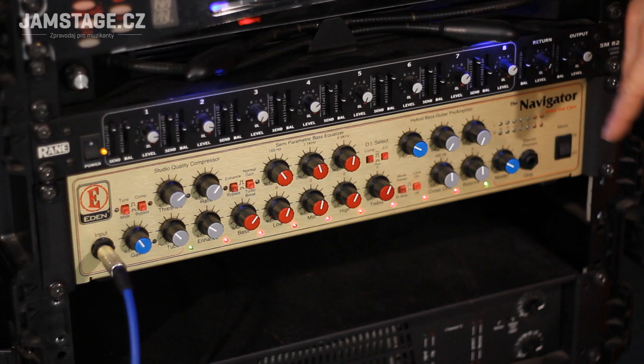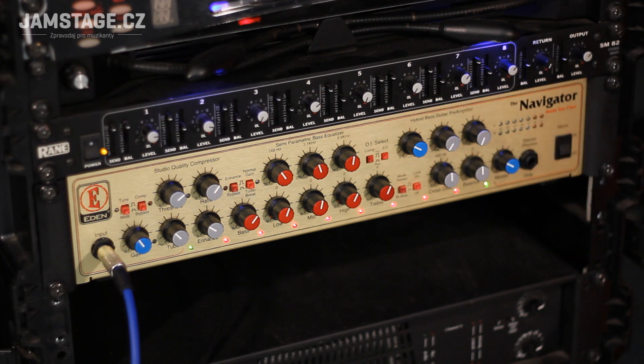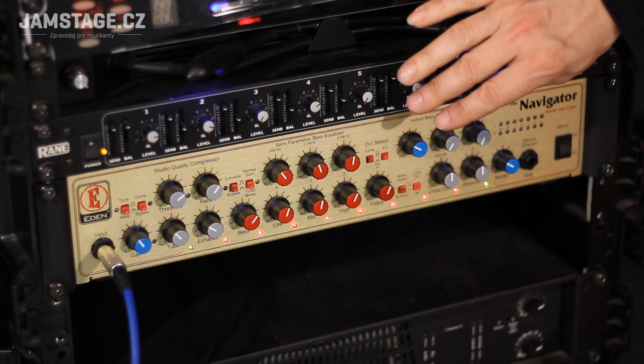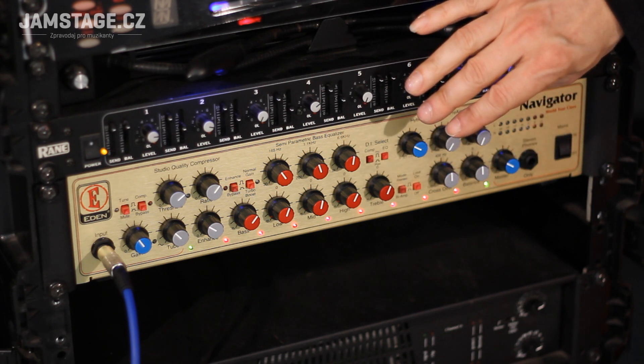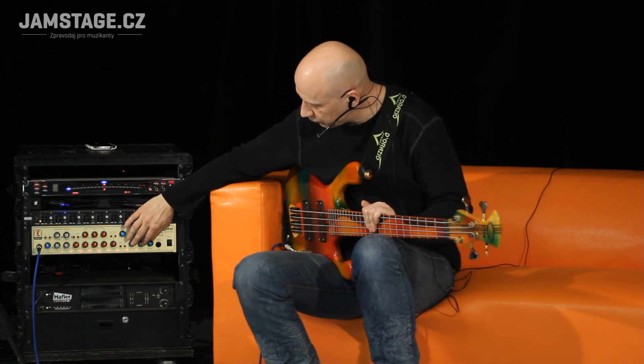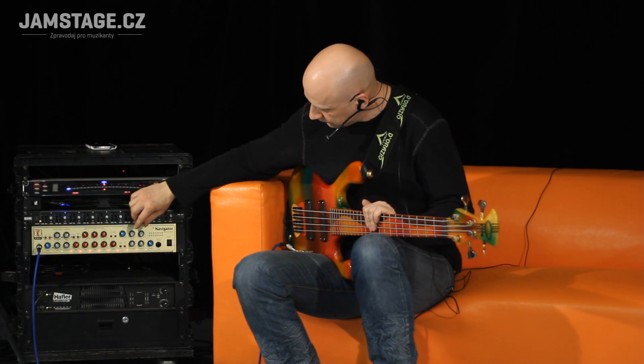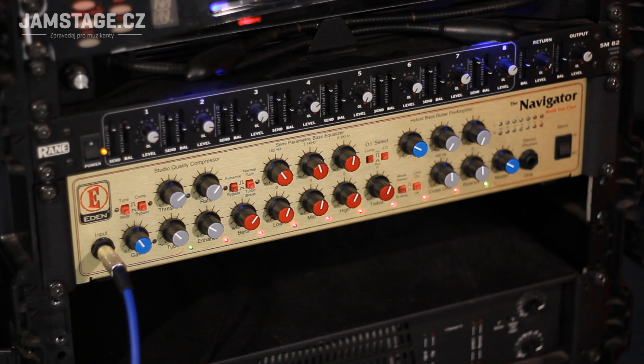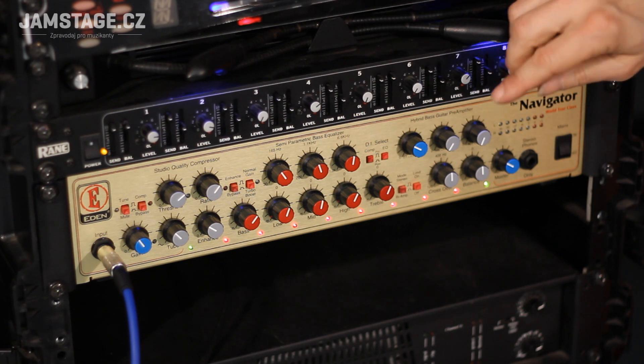Je tu ještě další část, kterou teď momentálně nepoužívám — část toho předesilovače. Mám obě bedny stejné a nepoužívám basák zvlášť, takže nepotřebuji crossover. Nepotřebuji ho, protože kvůli stereo zapojení potřebuji mít stejné frekvenční průběhy. Ale ten crossover funguje velmi dobře — kdybych měl 15 nebo 18palcový reprobox, tak si mohu navolit crossoverem hranici těch frekvencí, která půjde do vrchních beden a co pošlu do toho basového reproduktoru.